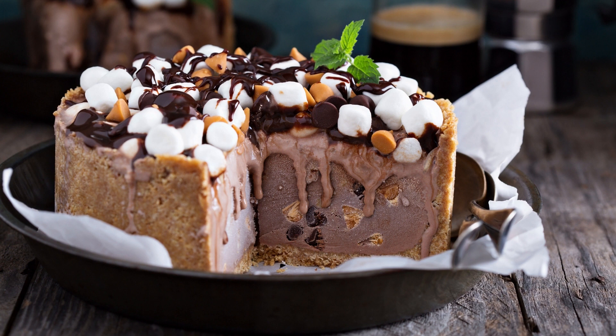For the frosting: 1/2 cup unsalted butter, softened, 2/3 cup unsweetened cocoa powder, 3 cups powdered sugar, 1/3 cup milk, 1 teaspoon vanilla extract, 1/2 cup mini marshmallows.